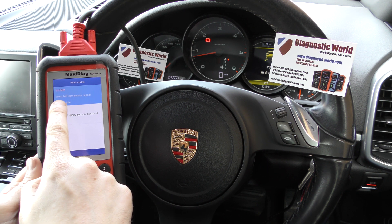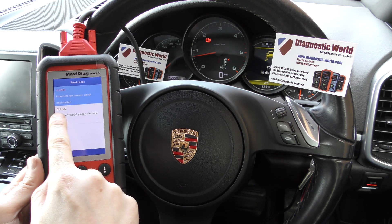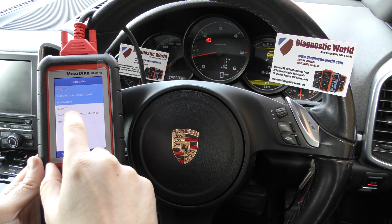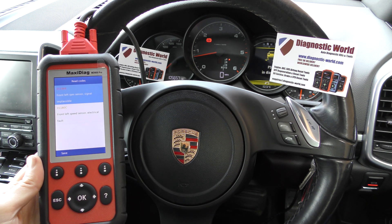Code 011B88 — front left RPM sensor, signal implausible. And then 011B0C — front left speed sensor, electrical fault. So both of these faults are pointing us in the direction of the front left ABS sensor. The speed sensor and RPM sensor are just another way of describing an ABS sensor, so it looks like we have a faulty ABS sensor in this vehicle.